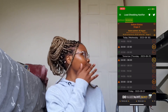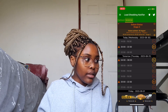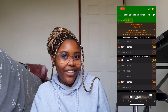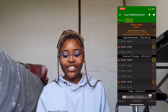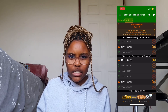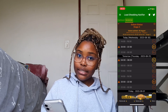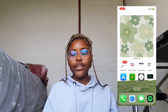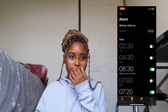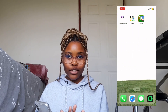The next app is the load shedding notifier. I live in South Africa, so load shedding happens — this app tells me when load shedding is going to be in my area so I can charge my devices and not get bored for two hours. The next load shedding will be at eight until ten. Then we have my Clock app — and yes, I do have an alarm for half past two AM, mind your business.